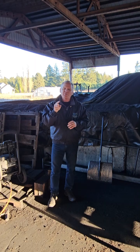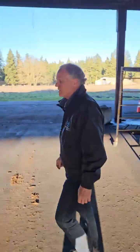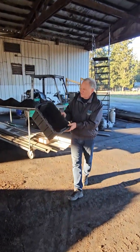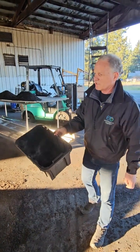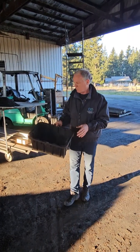So what happens when we take biochar and we combine it with worm castings? Let's find out. Over here I've got a little bit of raw biochar came out of the pile, and the first thing you'll notice is just how amazingly dusty this material is, because it has everything from the fines all the way up to maybe a quarter inch material.